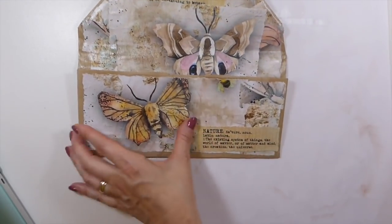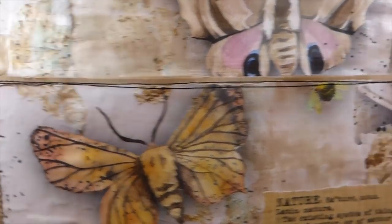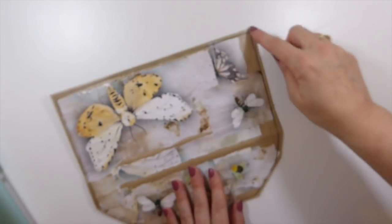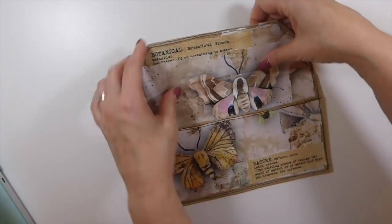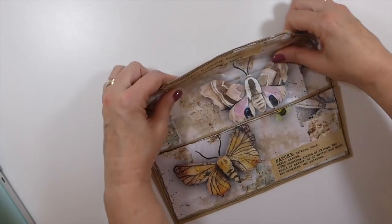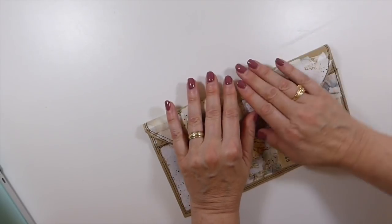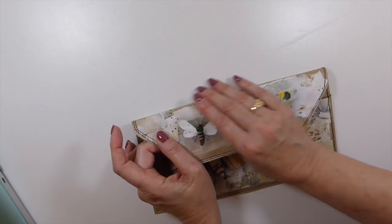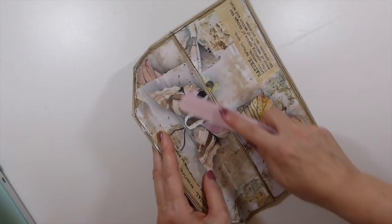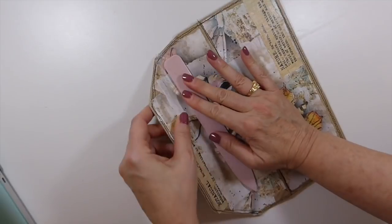Here we are — you can see how it looks once you've stitched it. I just started up here, holding that in place, and stitched around it a couple of times and that's how it looks. What you want to do now is just start working that paper so that you can shape it, because I like things to be kind of rounded rather than straight — that's just a personal preference. Try to work that paper and get it loosened up a bit.